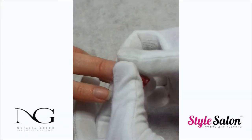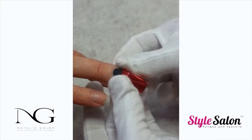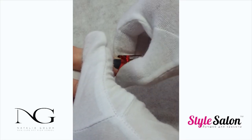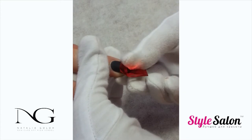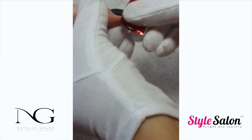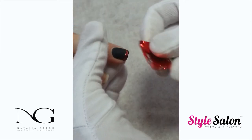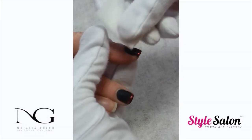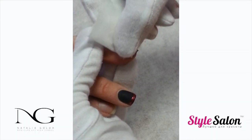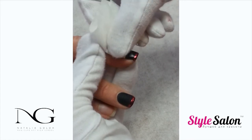Do not remove the sticky layer. Take a small piece of foil and put it with the matte side down. Press gently, covering the whole design, then remove the foil quickly. With the nail prep, you can remove any foil that got transferred onto the skin or parts of the nail where you did not need it.